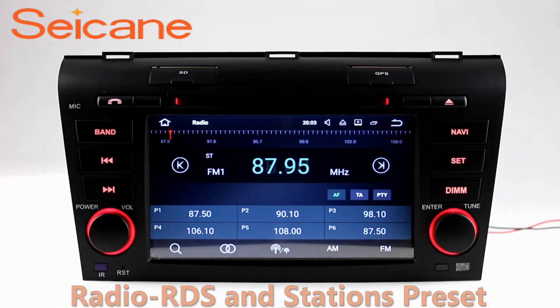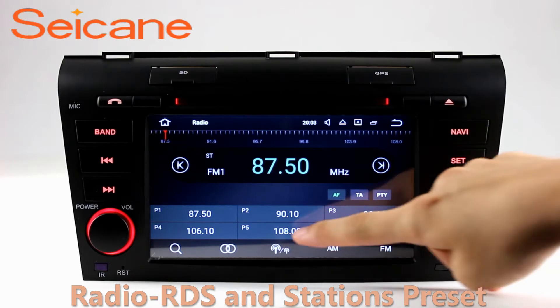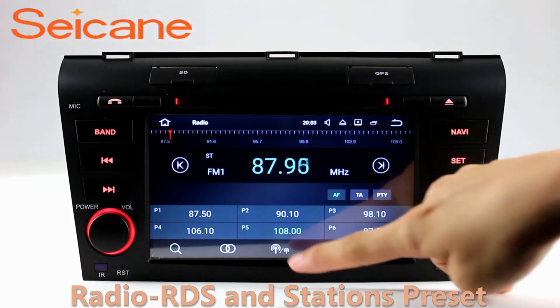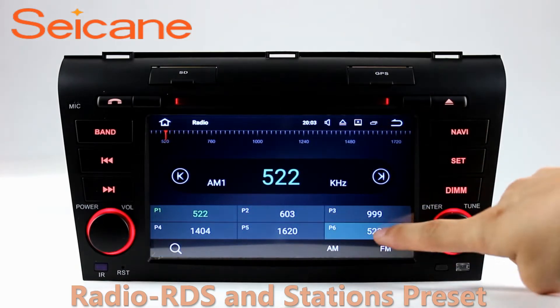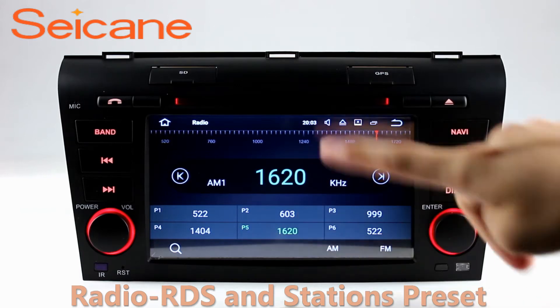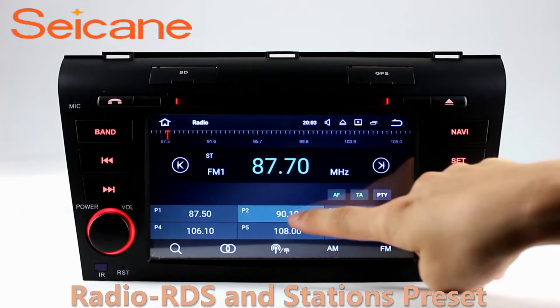Radio. Listen to radio by selecting channels manually or automatically. It supports RDS. You can select channels by program types such as news, science, music and so on. It has AF and TA function and it supports band AM and FM. You can shift radio to stereo status and listen to local favorite radio stations.